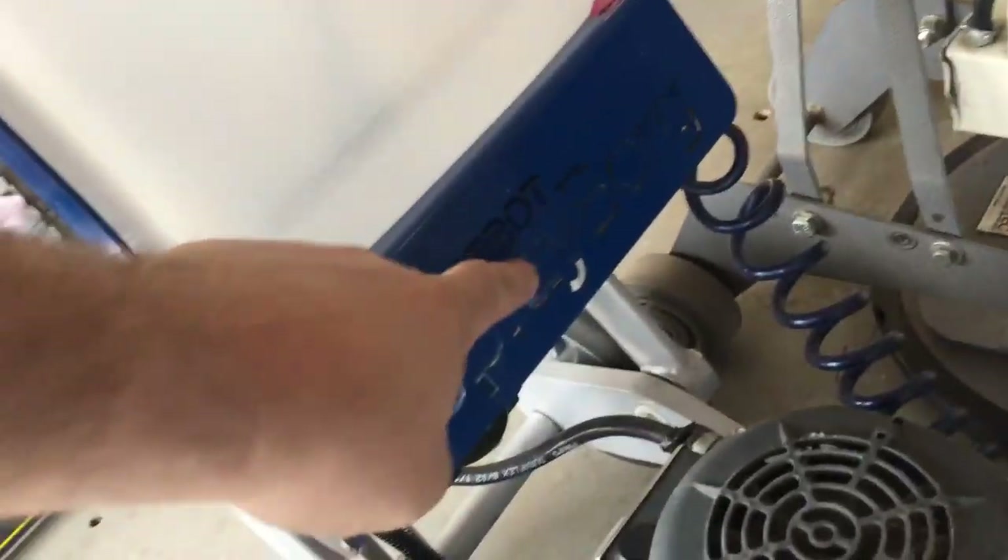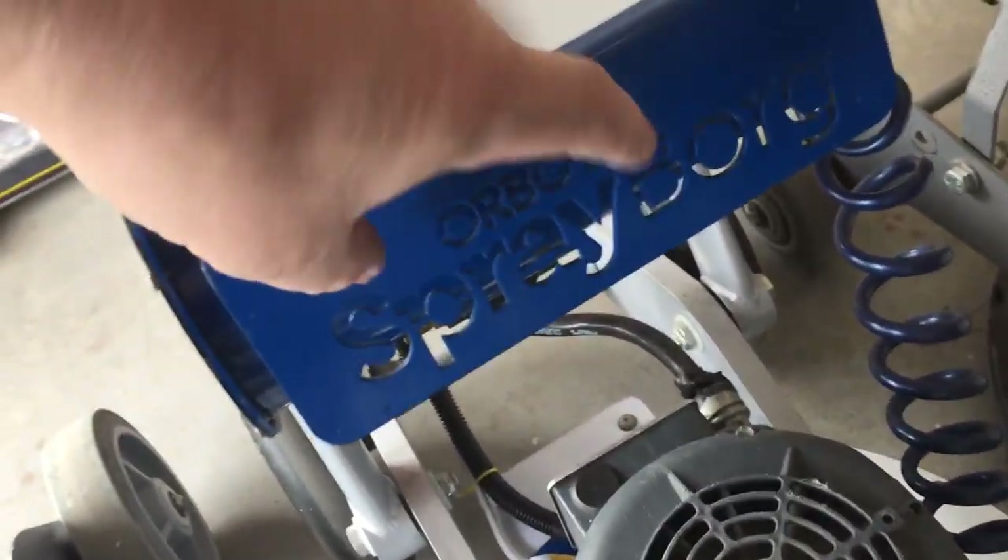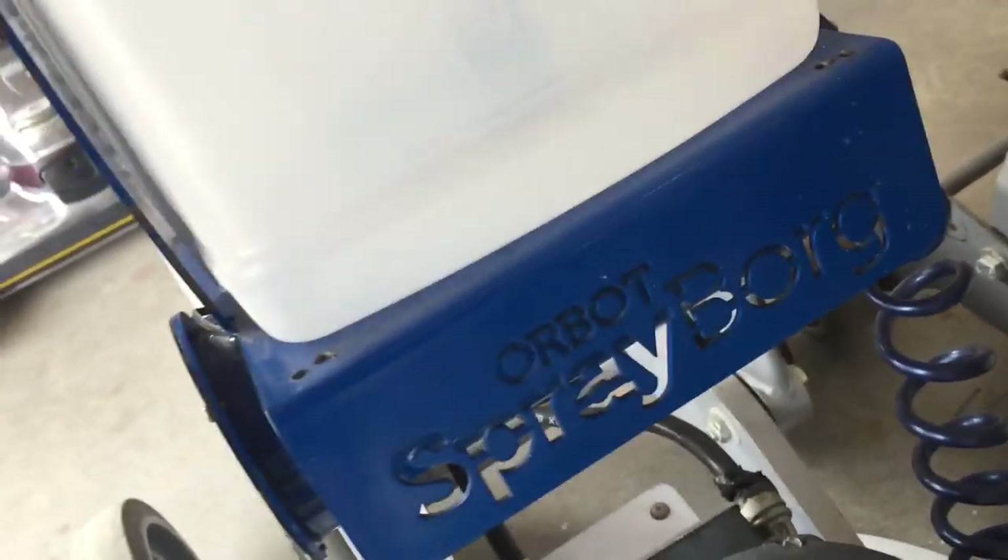There's a fluorescent light in the back there — it shines down on the floor right at where the machine is sitting. And the lights are up underneath where it says Orbot, so when I turn it on it glows and looks pretty cool actually.